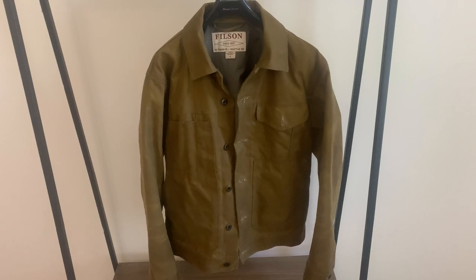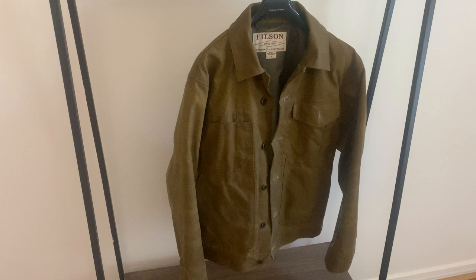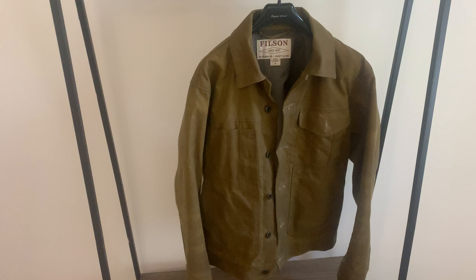Hi and thanks for watching. I'd like to do a review on my Filson short lined cruiser. This is a relatively new jacket to me and I've had it probably roughly about 12 months now. I just want to talk a little bit about how I came to get this jacket, a little bit on the pricing and some of the features of the jacket.